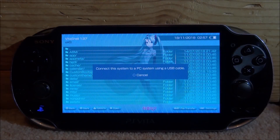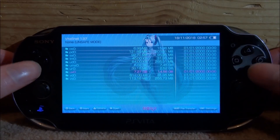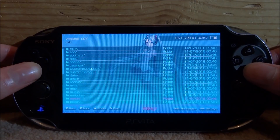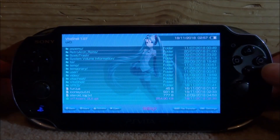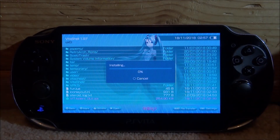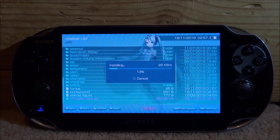Back on your PSVita, we can now find the application. Mine should be somewhere in my UX0, so let's scroll all the way down and find the VPK file. Here it is — we're going to press X and then X again to install it. This is the GUI version; if you want to get the basic version that's fine as well. Let's just give this a few seconds to install.